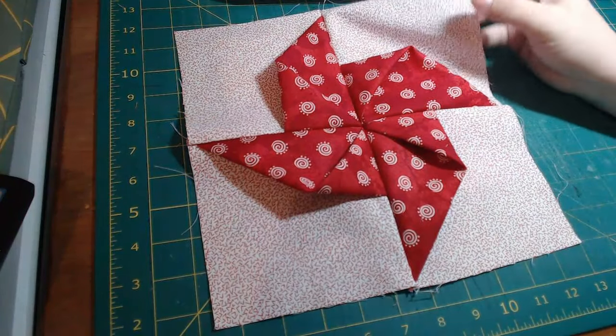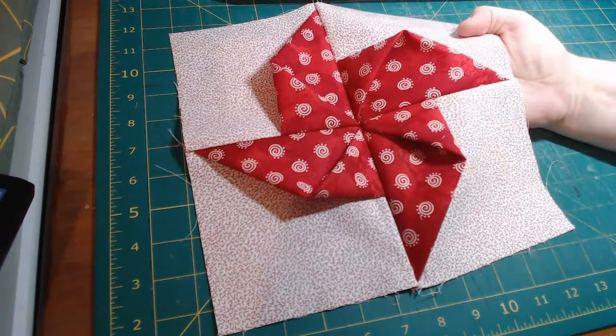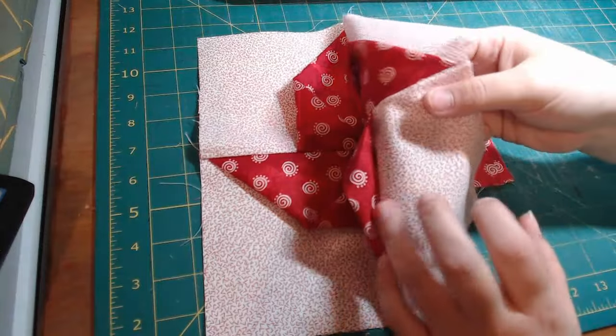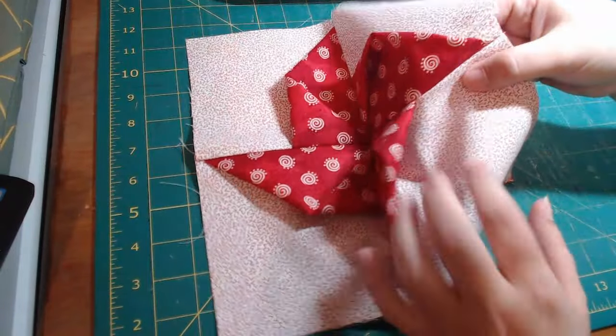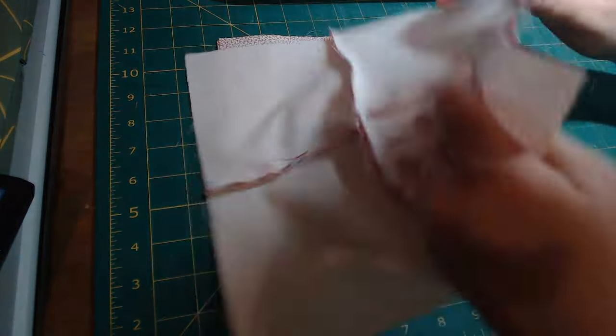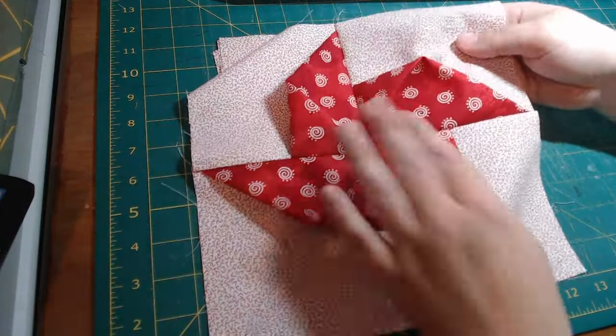Hi everybody! Today we are going to make this 3D pinwheel block. It's really cool, and you can see that it is 3D. If you enjoy this video, please like and subscribe.